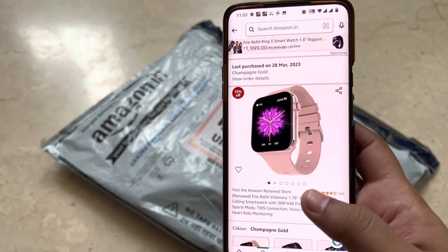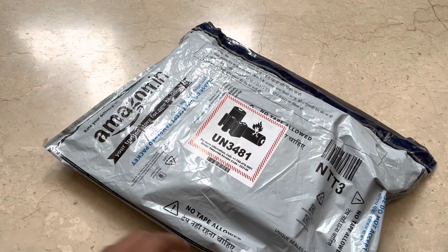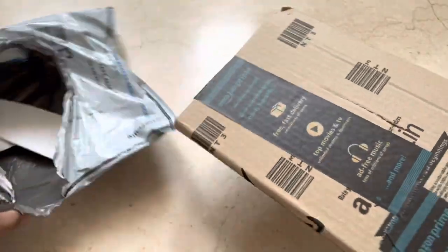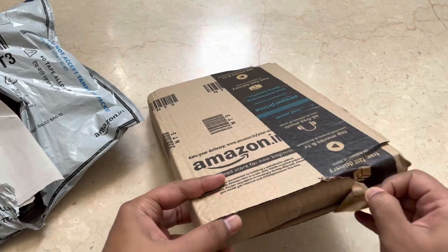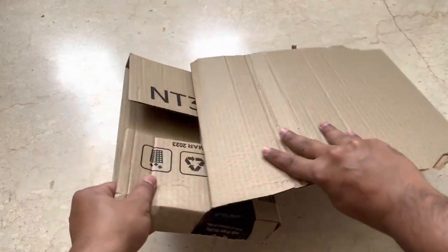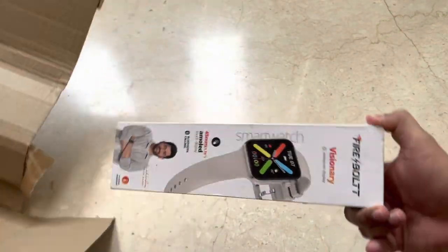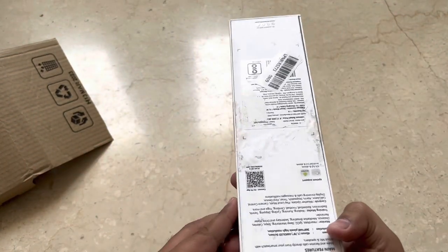Let's unbox and see if the watch looks the same or not. As I mentioned, it's a renewed product so it could save you about 500 to 600 rupees. As soon as you open this, there's a bill copy inside. I don't know why they've given such a big box — inside there's a very small product. This is the actual product.